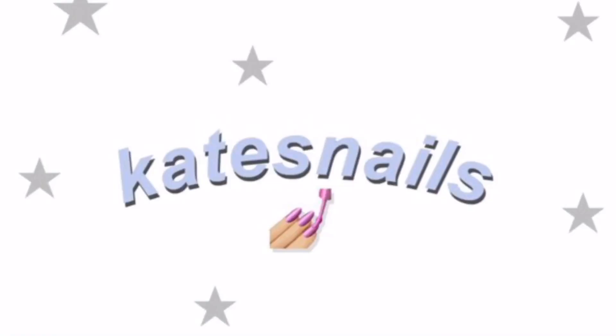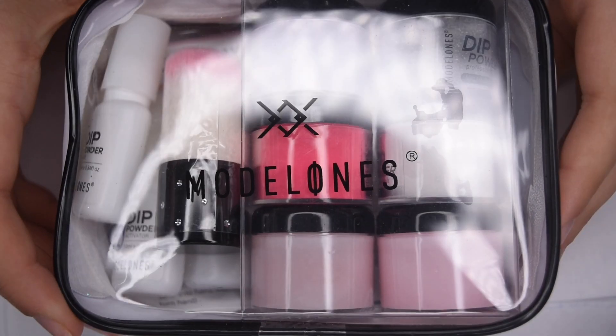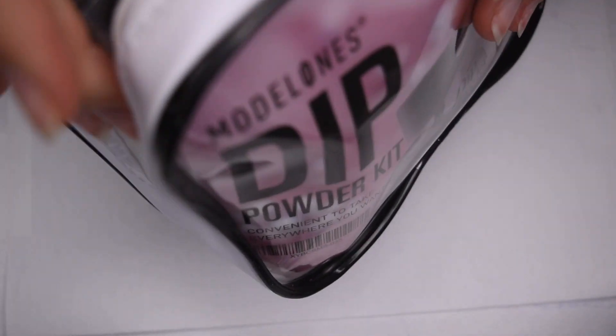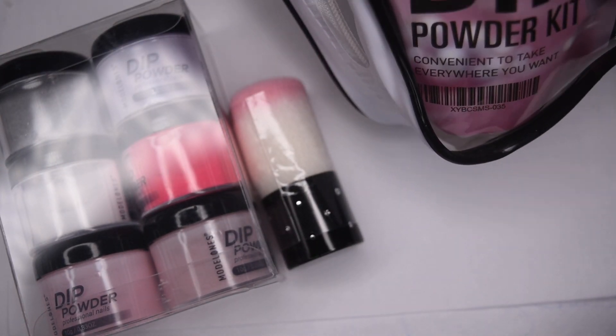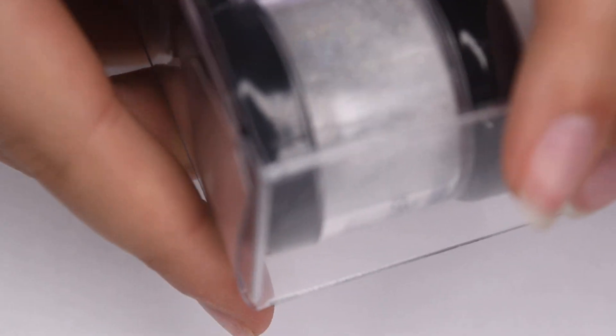This is what the Model One's dip kit looks like — it comes with six different colors, all of the dip liquids, and then a brush. Here is the outside of the packaging. Opening it up, I'm just going to take all of the products out and they come neatly packaged in this little container, which I think is really helpful for storing dip powders as well as any other manicure tools.